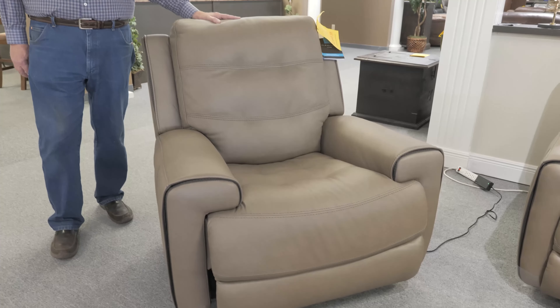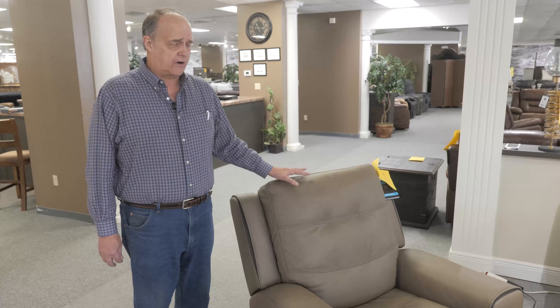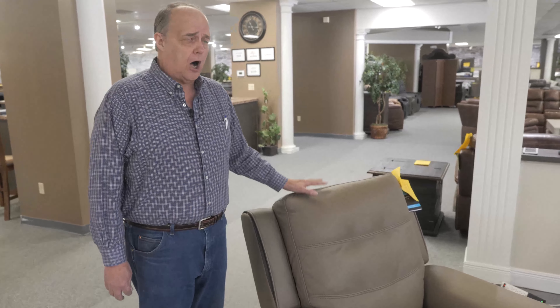This is available in a multitude of colors, so you can pick the color you want and the style you want. We've got several different styles available, too, all with that Flex Steel guarantee.